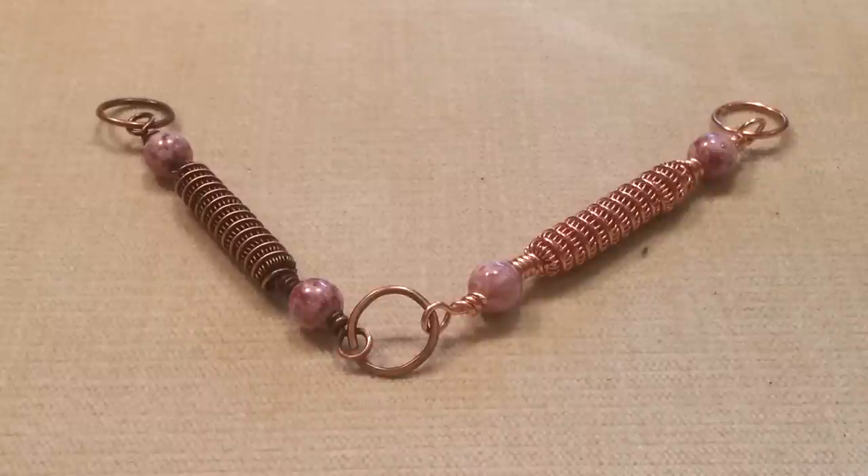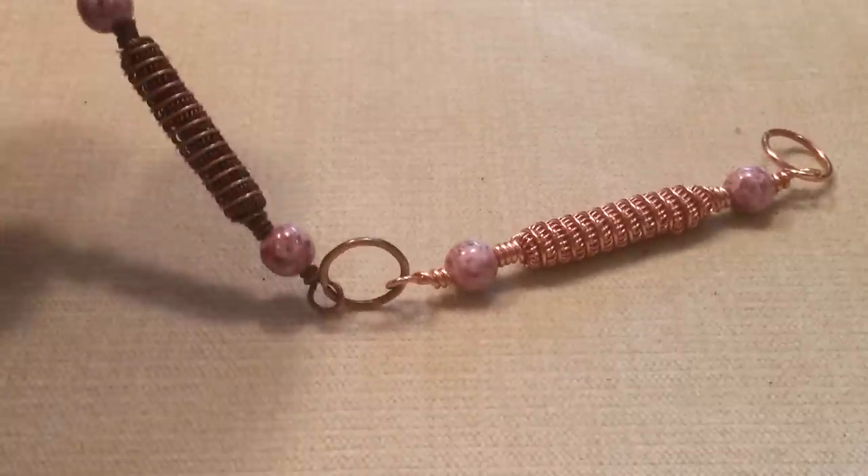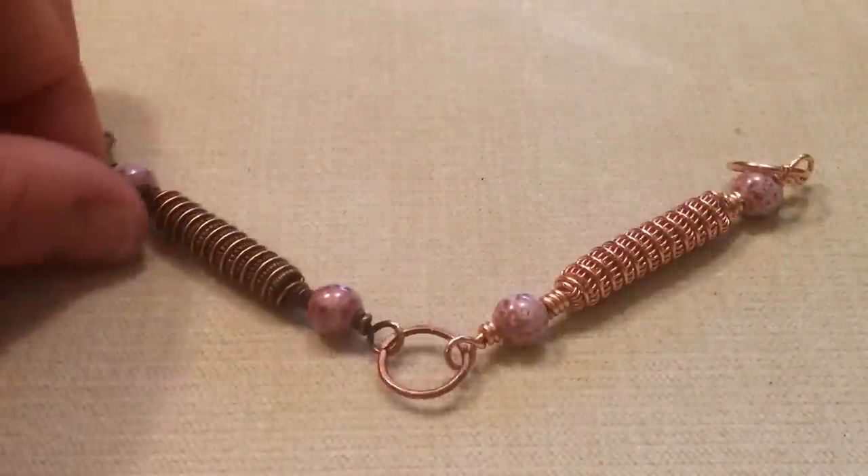Hi there everyone, this is Jennifer Biederman from Biederman Jewelry. Welcome back to another tutorial. I'm back to doing a bit of wire work here. I'm starting a project today and I wanted to share it with you. I didn't finish it yet, but since I've been making these two pieces, I patinated one and I left one natural so you can see.